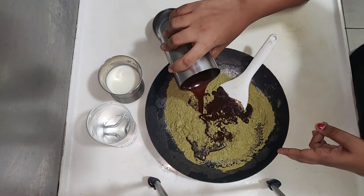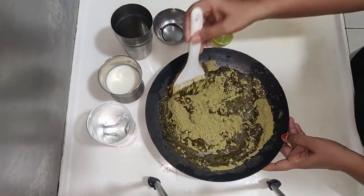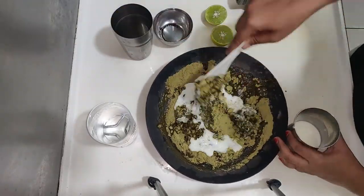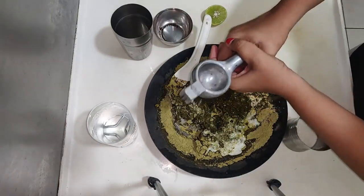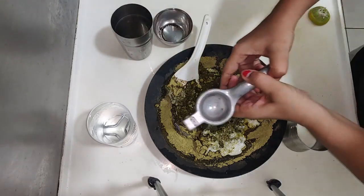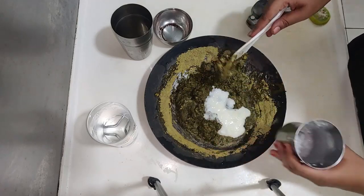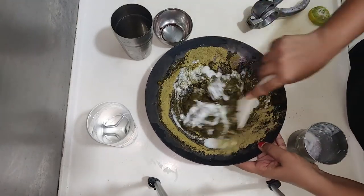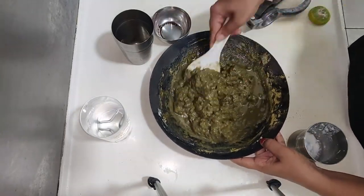All ingredients will be combined here. I will use the chemical dye to make it a natural color.